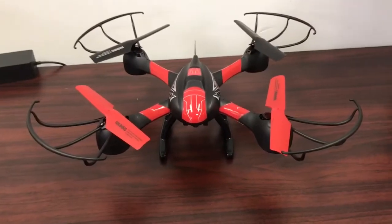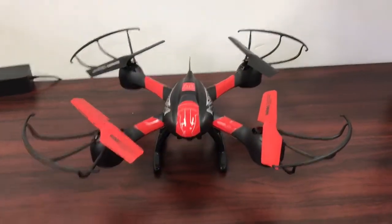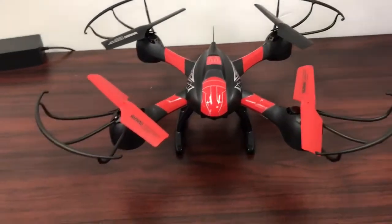A few people have been asking how to bind their Titan with their remote controller, having some issues getting them to pair up. So this is what you do.